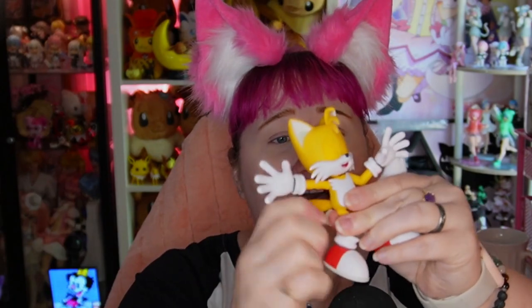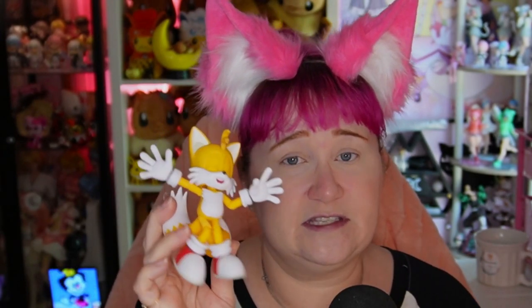But the best part about this figure is that his pieces are interchangeable. For example, his tails — he has three different kinds of tails that you can add to him and change to make him kind of your own figure. Now they do take a little bit of work and effort to get on there to make sure they stay on. But once they're on, I mean, look at him — he's adorable.